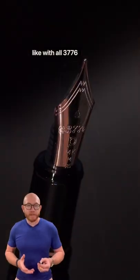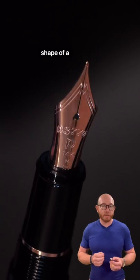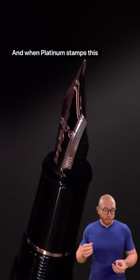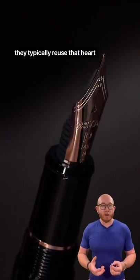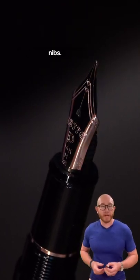Now, like with all 3776 pens, the breather hole is in the shape of a heart. When Platinum stamps this piece out, they typically reuse that heart-shaped piece — melt it down, and it goes back into other nibs.